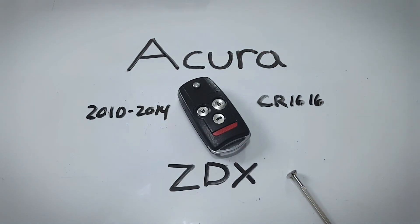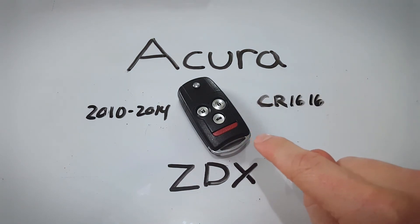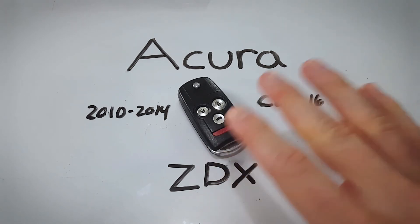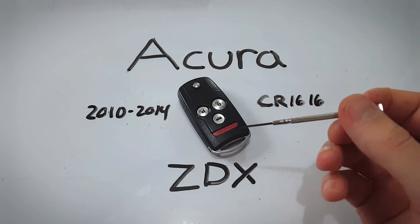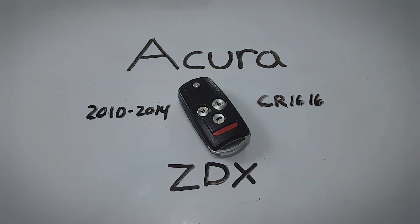If this video helped you out, feel free to leave a like or a comment. And to see the full guide on how to change the battery for this keyfob, or to see information on any Acura keyfob, click the link in the description to go to fobbattery.com. Thank you so much for watching.